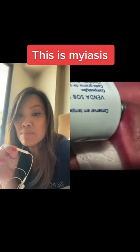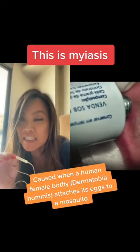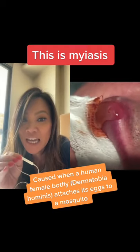These videos are all over social media, and people know these as botflies, but this is technically called myiasis. This is when a human botfly attaches — the female attaches its egg to a mosquito.